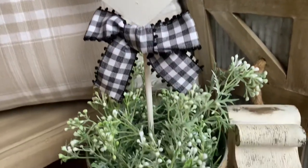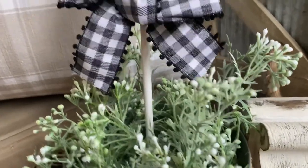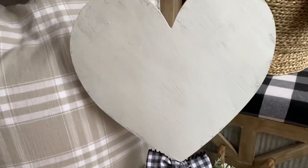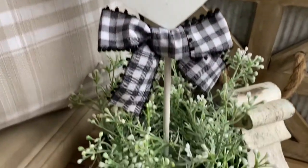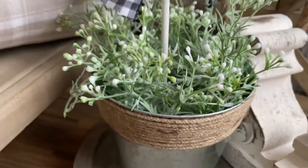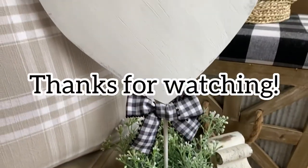And here it is all done. I absolutely love the way this turned out. Of course you could use any color paint and ribbon you choose. Make sure you hit that subscribe button so you can stay notified of all of the DIYs I post. Thanks guys for watching.